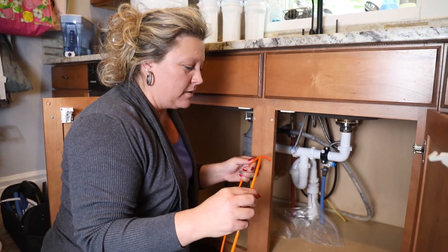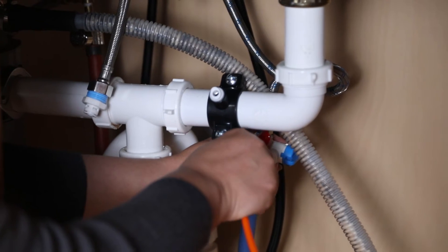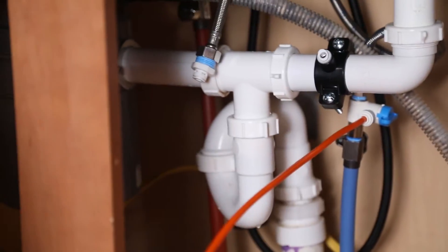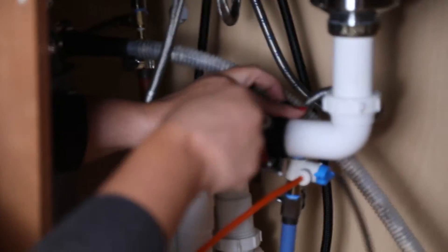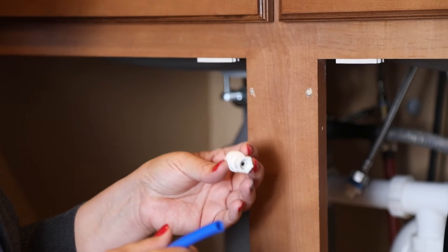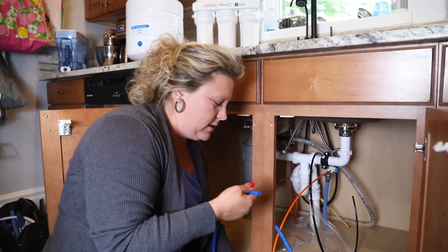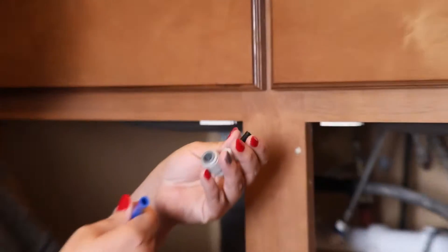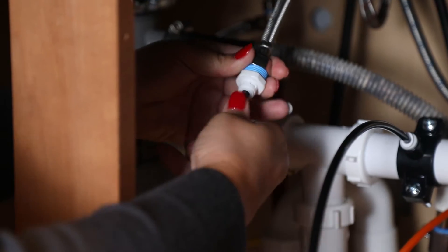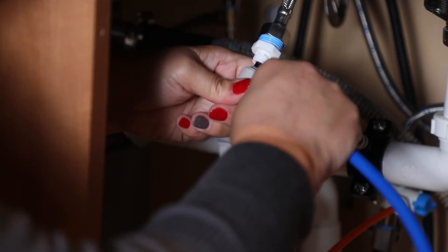Next we're going to hook up all the easy connections and the tubes. This orange line right here goes into the angle stop and that is the main water line — push it until you feel it give a little bit and then you know it is connected. Next we're going to connect the black tubing into the drain saddle that I installed earlier; push until we feel it give. The blue line comes with a faucet adapter, but I can't use that with my faucet, so I used an elbow reducer that allows me to feed from a smaller line into a larger line.